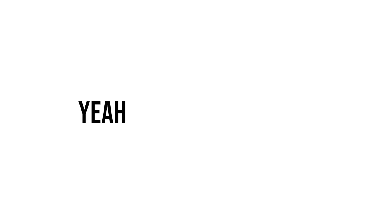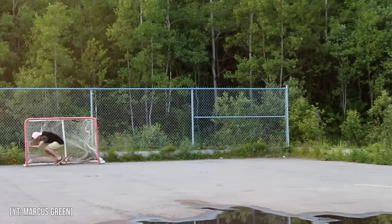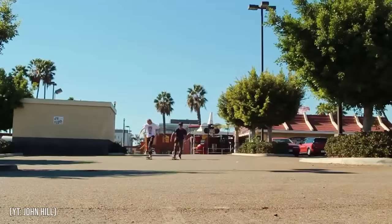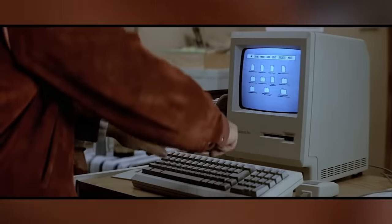Do a lot of skaters hate Mongo pushing? Yeah, they definitely do. But if you like it, then that's all that really matters. Hopefully this sheds some light on why skaters don't like Mongo pushing, and even though I am biased, I tried to be as objective as possible. There's a lot that can be said about the whole Mongo pushing debate, so if you guys have any thoughts of your own about it, go ahead and share them in the comments.